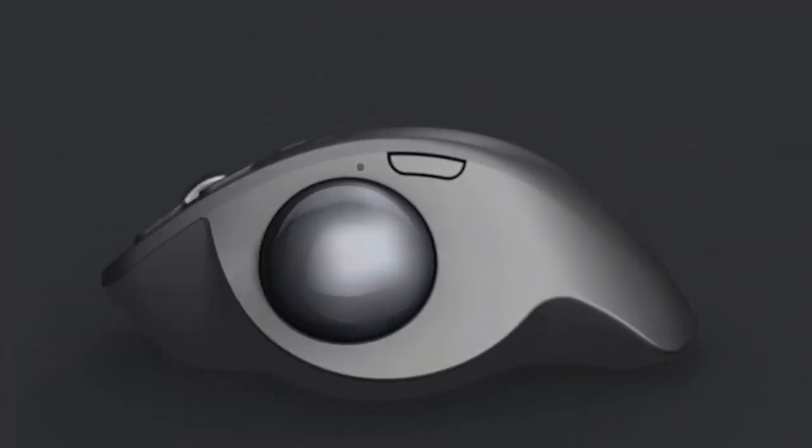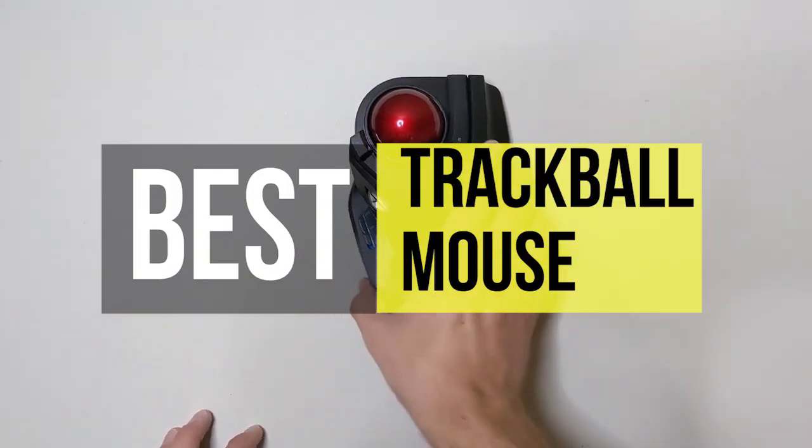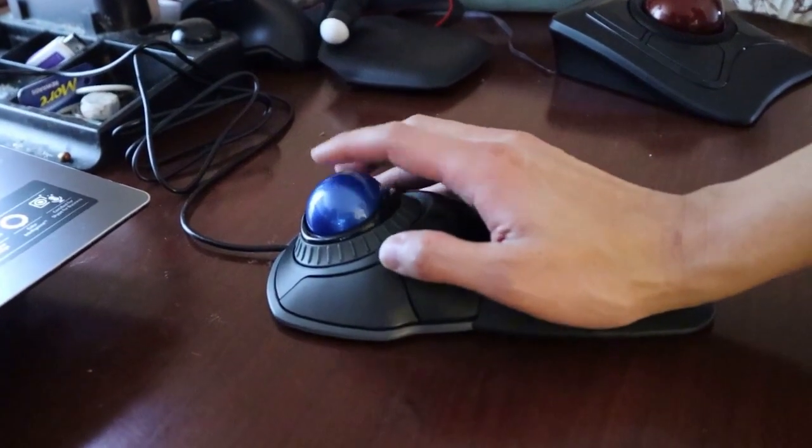Hey guys, welcome back to our YouTube channel. Hope you all are doing well. So in today's video, we'll be discussing the best trackball mouse of 2022. All the links to the products are given in the description below. So without further ado, let's jump straight into the video.